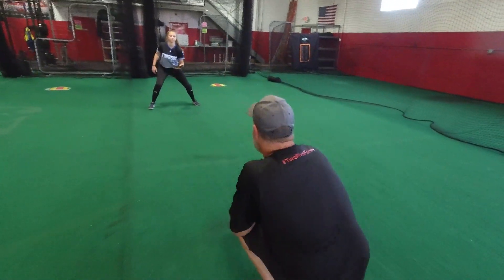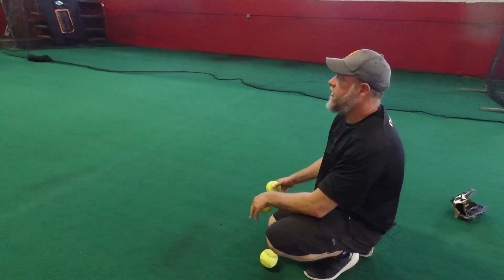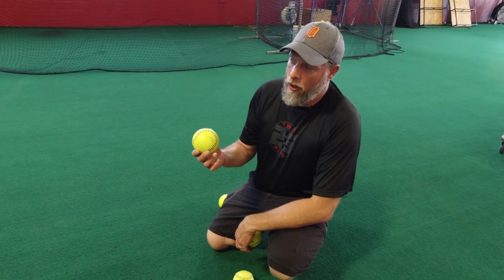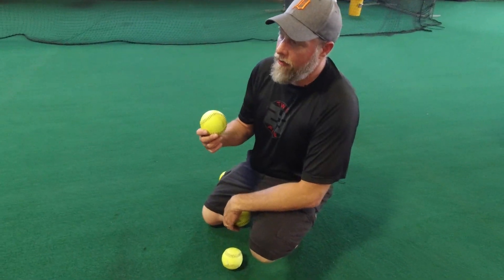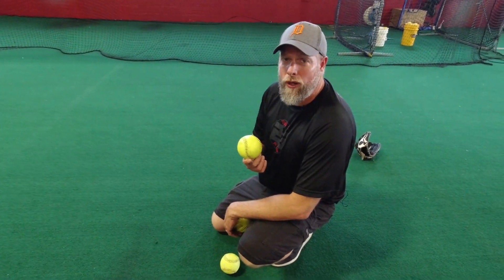So we're gonna isolate — get on her knees — and what this does is it allows Madeline to just go ahead and focus on the fielding aspect with the glove. It takes the upper part of the body off and it also takes away any type of fear. There's nothing wrong with hitting your daughter a whole bunch of grounders, but if we're focusing on technique, maybe the best way is to take the worry of a ball coming off the bat and just isolate the movements first, and then we can progress to that.